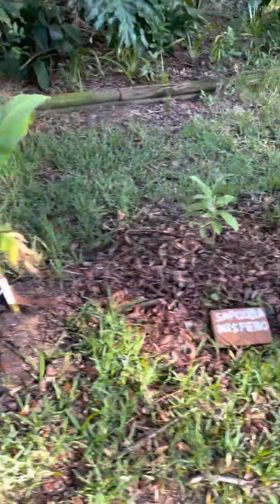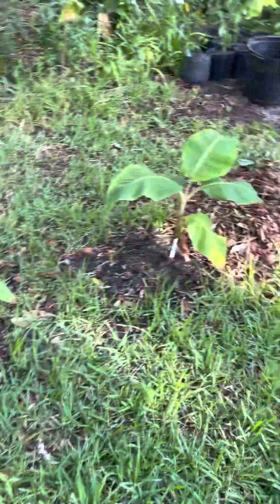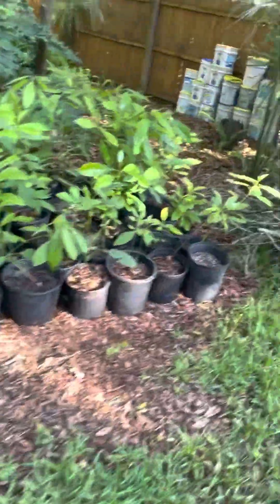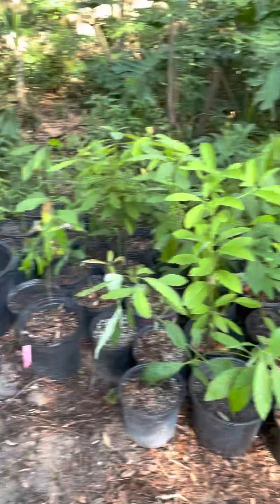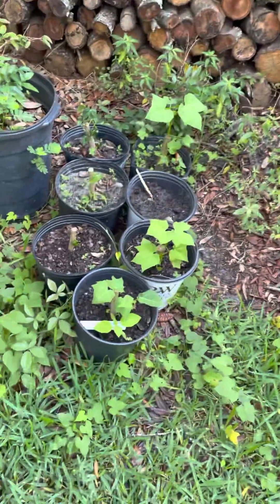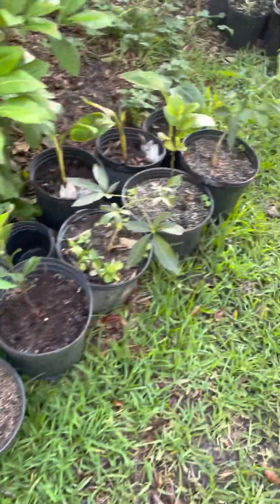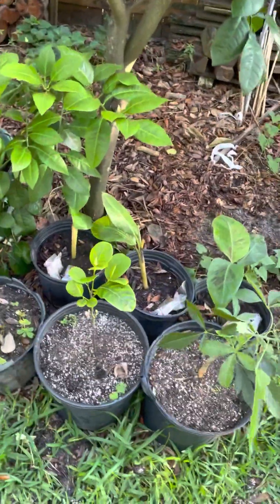A couple more bananas, a nice Burro sapodilla, more bananas, sapodilla. All these are seedling avocados — I grew them from my workplace. When we're done with avocados they all save the seeds for me. Hopefully I'll get to graft them. Those are navel oranges — my dad only likes to plant navel oranges.